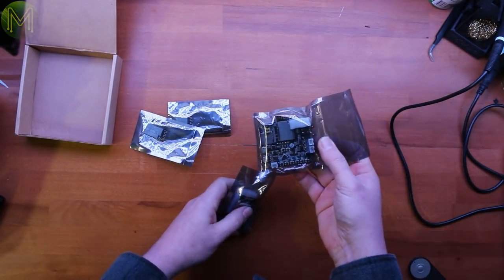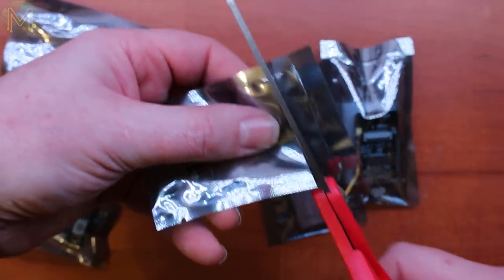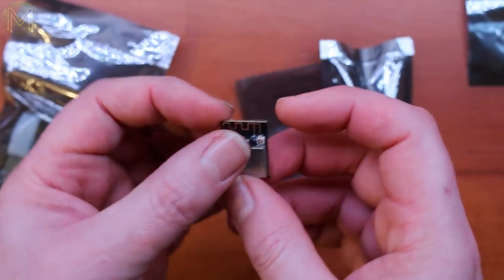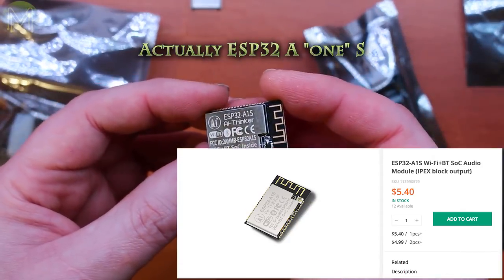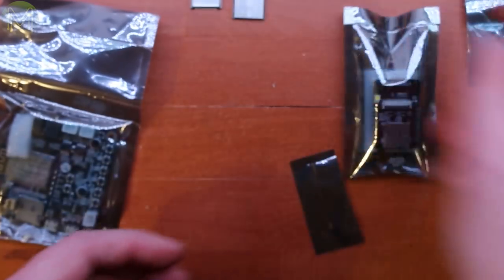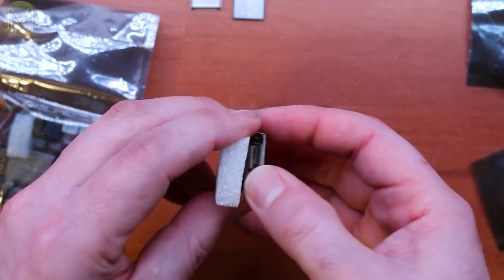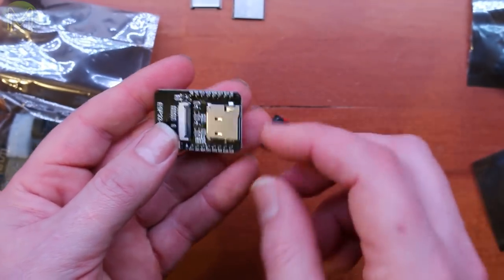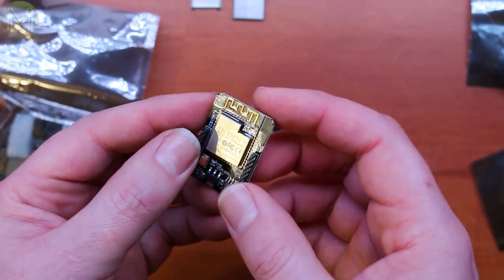These came from Seeed Studio. Seeed have sent me a bunch of new boards and modules. First, they've sent an AI Thinker module — it's similar to the ESP32, it's an ESP32S. They've also sent the ESP32-AIS, which is similar to the ESP32 Rover and has audio output with fairly decent audio capabilities. And this is something they have for pre-order at the moment — it's a camera module based on the ESP32S, comes with a little camera, an SD card, and breaks out a bunch of GPIOs. You can attach your own external antenna if you want. That looks pretty nice.